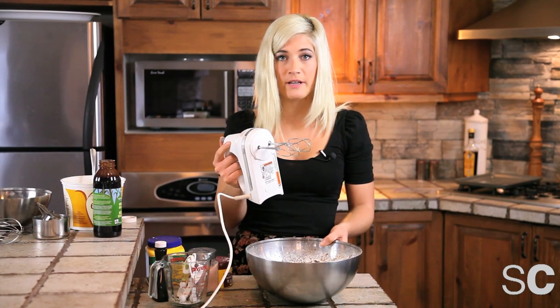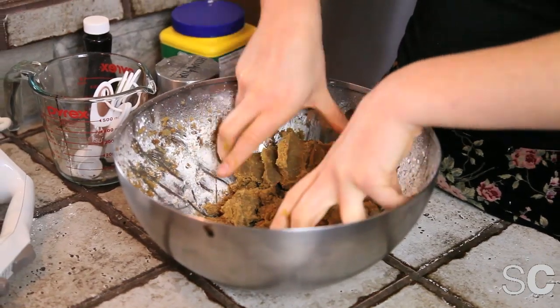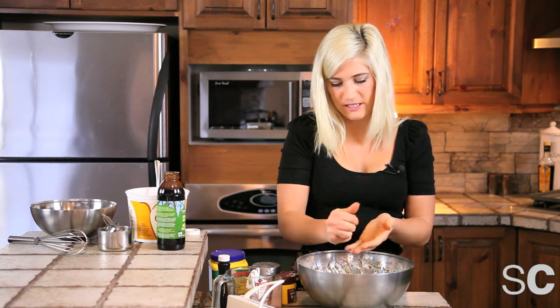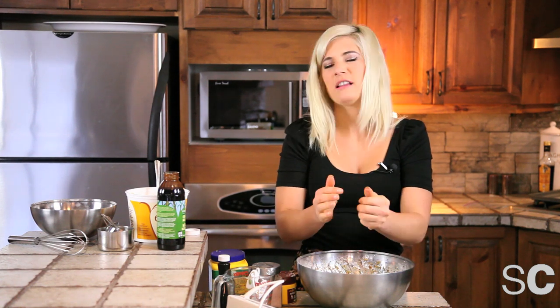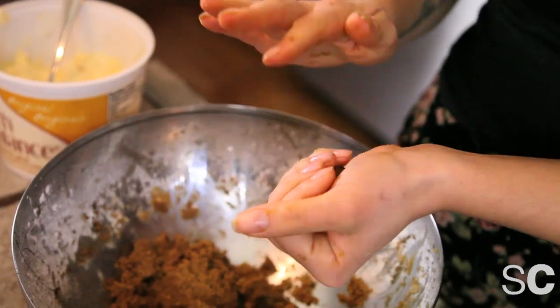There comes a point in every mixer's life where it just can't do any more work, so you have to get in with your hands. You're going to want to mold these into walnut size — a little bit bigger than walnut size balls. If it does not stick together, just add a little bit of water or your favorite non-dairy milk.